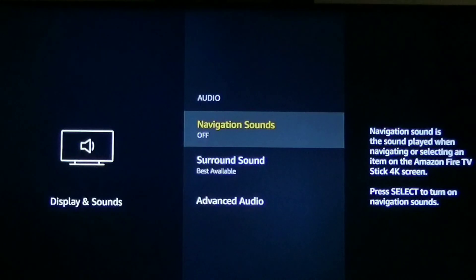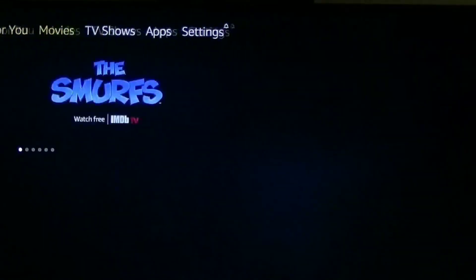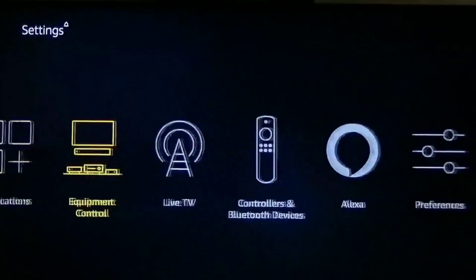Now you'll notice as I navigate through the Fire Stick, you will not hear that annoying click sound anymore. Let me go ahead and click the Home button — no click. Now as I scroll all the way over back to Settings — no click. There is just no click anymore.